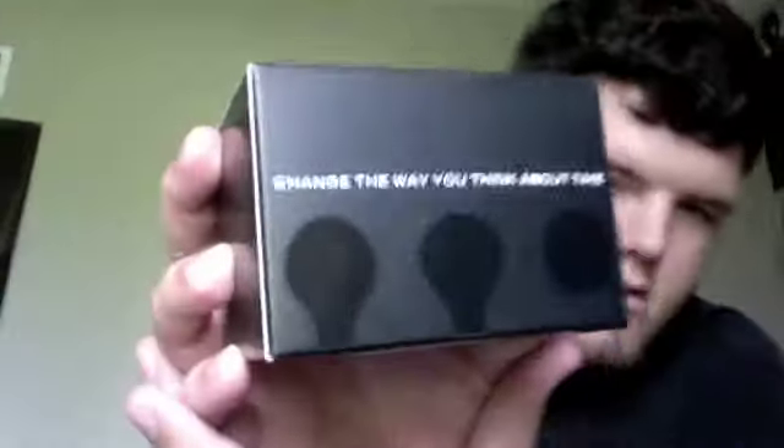Open sesame — and Kasai on top. Very sleek black slimline box with the Kasai logo. "Change the way you think about time" is the motto of Kasai watches. Let's get into it.